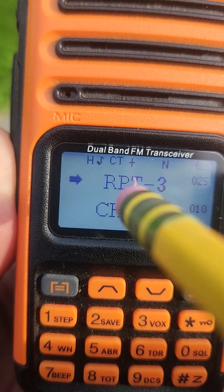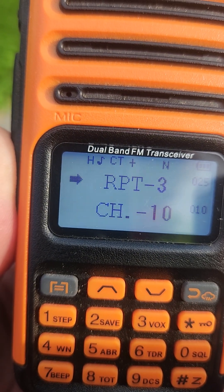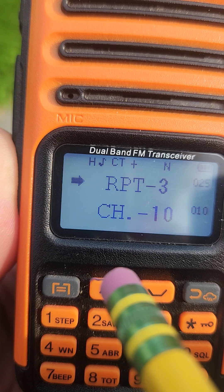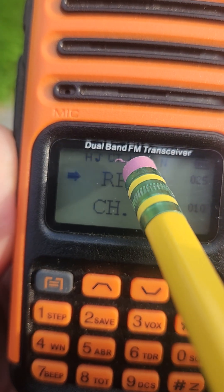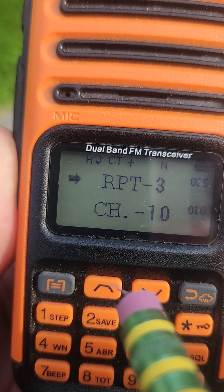It's now confirmed and the radio will automatically go back to your repeater channel. You can also press the button to go back. Now we're on repeater channel 25 and we have 'CT' displayed — that stands for CTCSS — and our offset is a plus, so you're programmed in correctly.